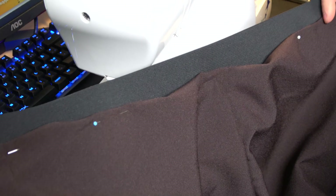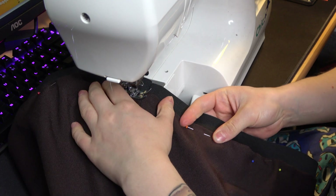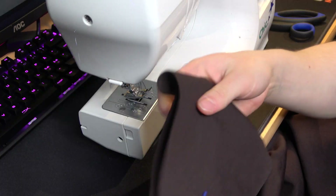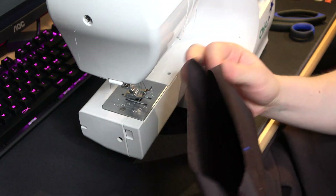While it's drying we can finish all the other parts. I'm going to add an elastic band to my pants so they won't fall off in the middle of the duel. I also finish all the edges on the pants and tuck the edges in.